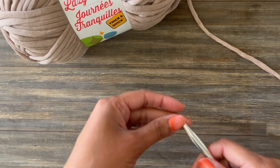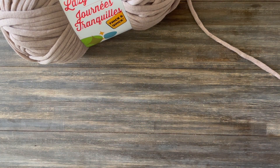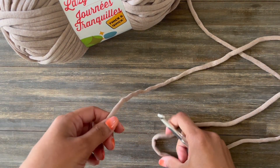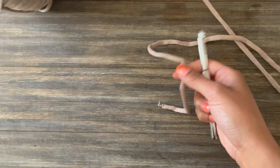No doubt if you are here trying to learn the chain stitch you are a beginning crocheter. So welcome — the chain stitch is really important. This is how you start most of your projects. I'm also going to show you how to do a slip knot on your hook because you're likely a beginner.